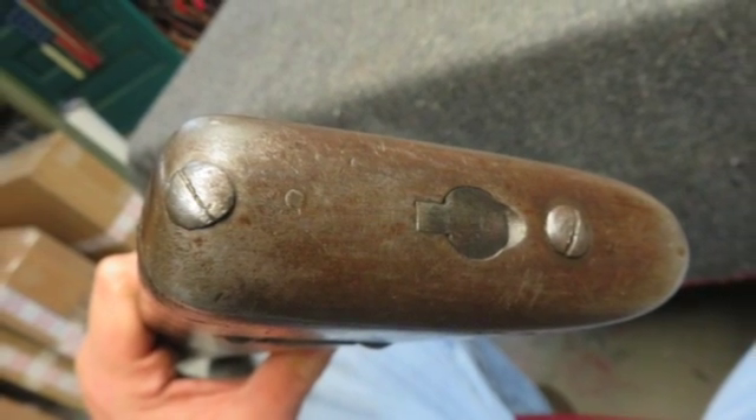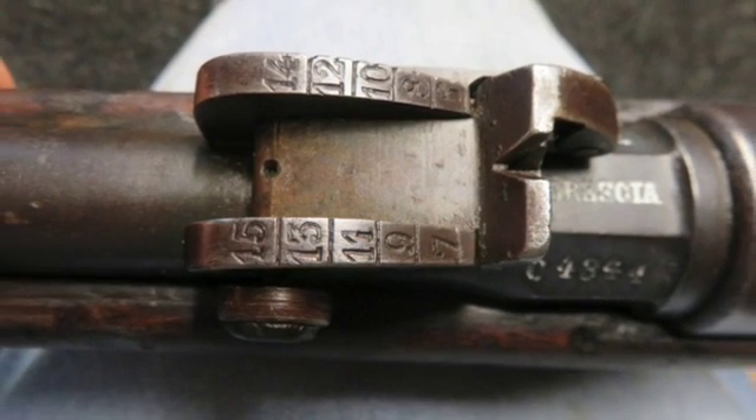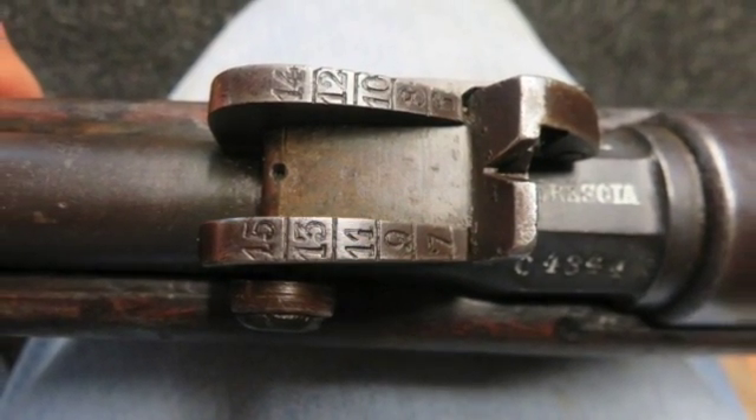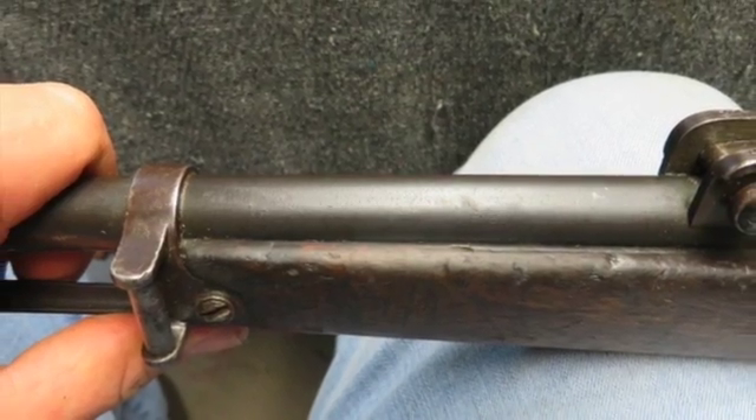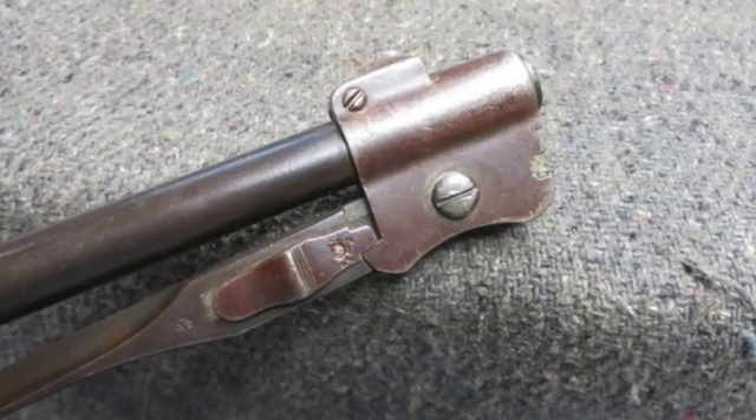The metal finish is an original blue showing some normal wear. The bore is good and strong rifling with a little gray. The stock has original finish and shows some normal wear and handling marks. The left side of the buttstock has a faint matching serial number.